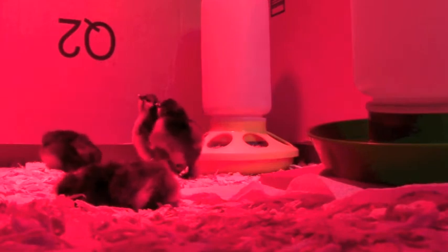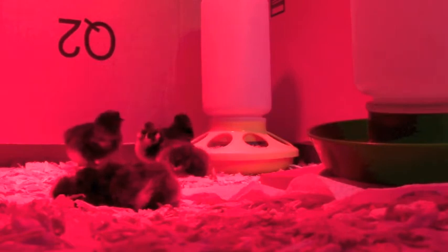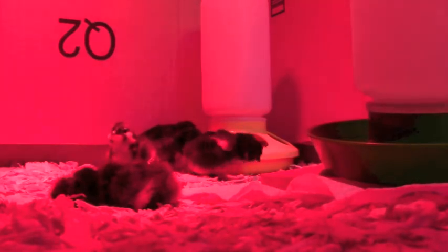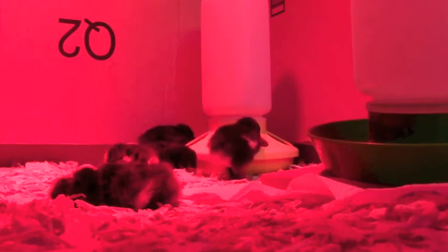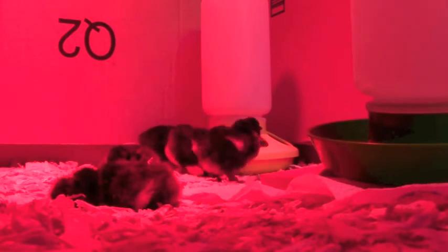Some of them came out fairly easily - I just tapped on the egg, cracked some more of the shell, put it back, and they got their own way out. But the very last one I had to partially remove from the egg after removing half the shell, then put it back in the incubator. It just didn't have any energy left to kick itself out. I don't really understand the full structure inside a hen's egg, but there are external blood vessels attached to the interior of the shell, and you have to be very cautious about those when you're assisting.